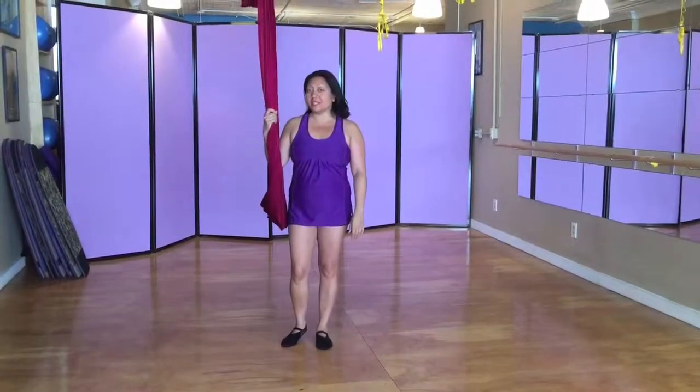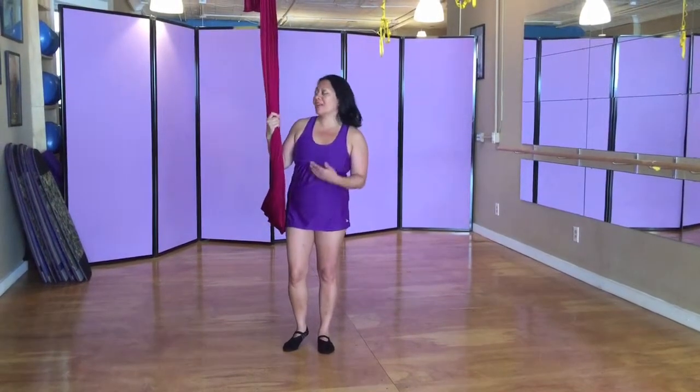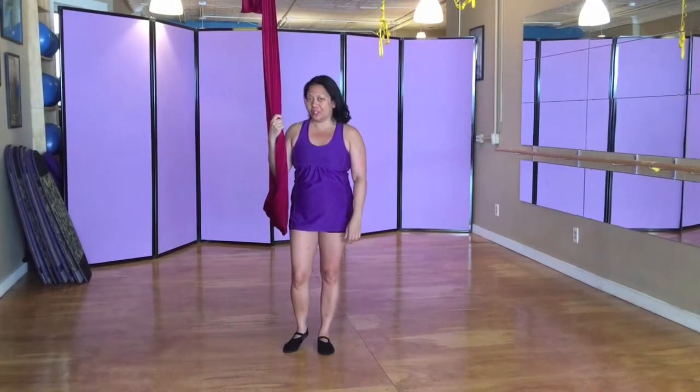Hi, I'm Josephine Dorado, and I'll be explaining some more about how to incorporate the aerial hammock into your fitness regime.